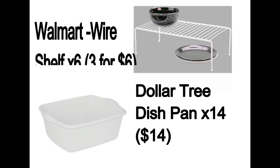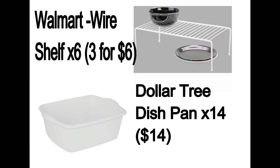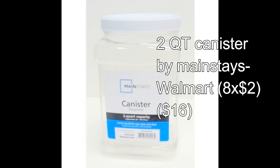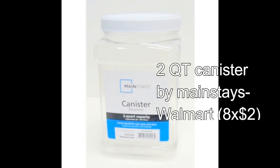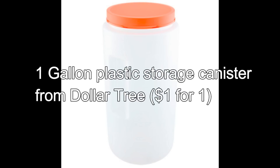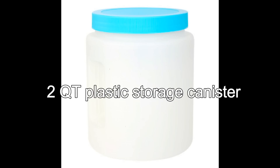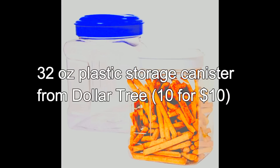I decided to go with wire shelves from Walmart and Dollar Tree dish pans, and I'm also going to be using some canisters. I'm using two-quart canisters by Walmart — they're Mainstays brand — this one-gallon plastic canister from the Dollar Tree, and some other two-quart canisters from the Dollar Tree. I got about five of those, and then about ten of those little 32-ounce canisters. They only had some in white and some in blue, so I ended up getting both and alternated the colors.